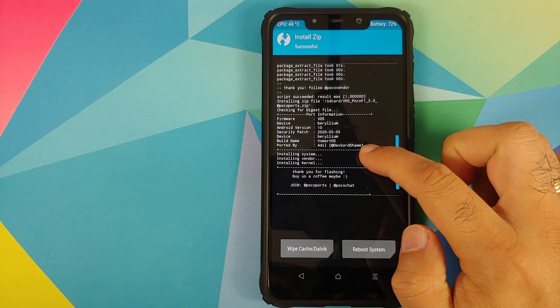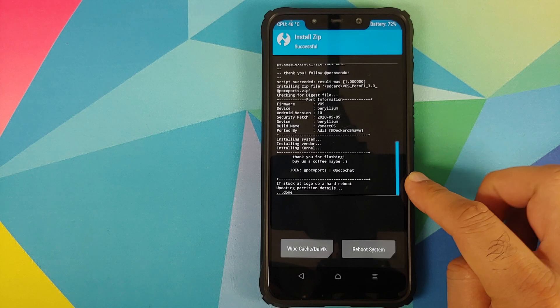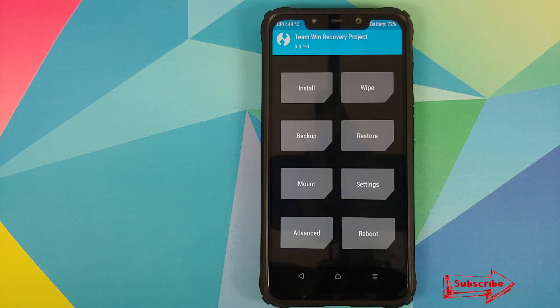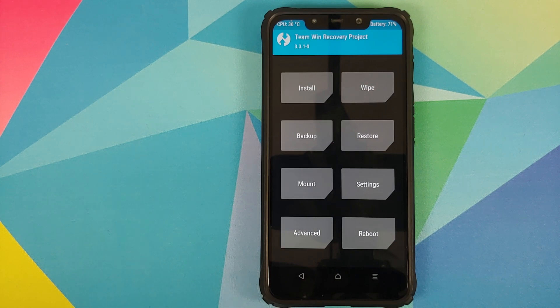Once both files have flashed successfully, scroll up and you should see 'Script Succeeded' for the firmware file. There is also a message saying that if you are stuck at the boot logo, do a hard reboot — this is for VOS or V Smart OS. For those whose device was encrypted, go to Wipe, Format Data, type 'yes', and tap the checkmark. If your device was already decrypted, you do not need to flash disable force encryption — it is baked into VOS.